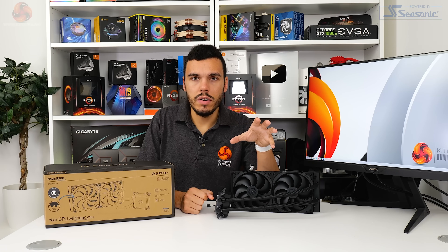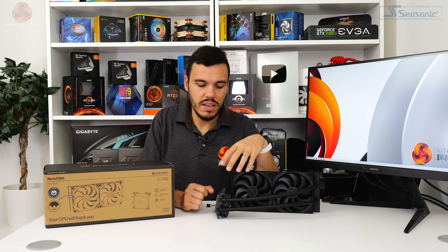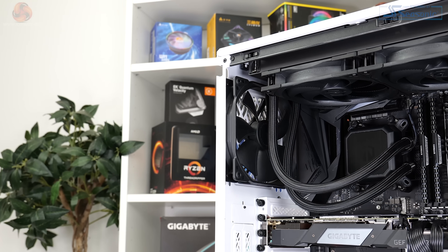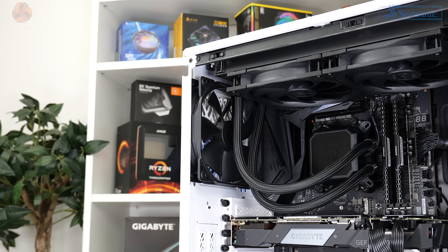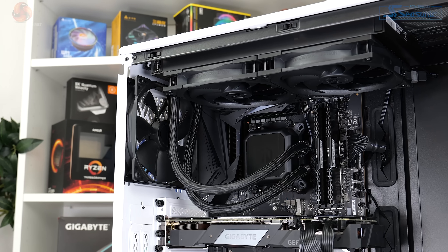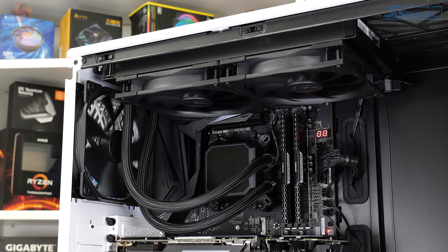In regards to the warranty, three years is fine for a sub-€100 CPU cooler, but it's hardly inspiring — particularly when Arctic, the primary competitor at this price point, offers vastly longer warranty periods on its coolers.